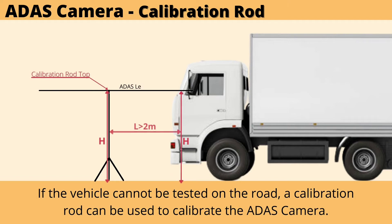If the vehicle is unable to travel on the road, you can use a calibration rod — a straight line with the vehicle's centerline and a distance of more than 2 meters. The height of the calibration rod must be the same as the height of the ADAS camera lens center point from the ground.